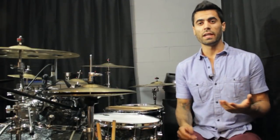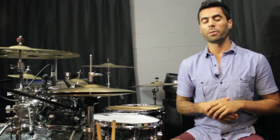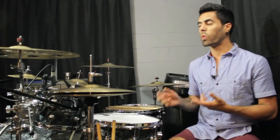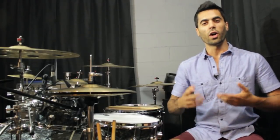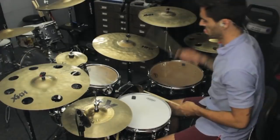All right guys, the next thing I'm going to do is just improv or solo with this pattern. I'm not going to be playing anything but the actual linear pattern that we just learned, but the point of this next exercise is for you to get some ideas of where this could go. The orchestration we just learned is not the only one — there are hundreds of thousands of places where this could go, and this next section is just to give you guys some ideas.